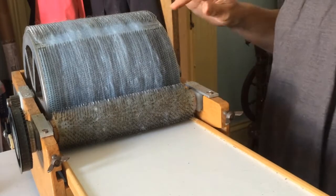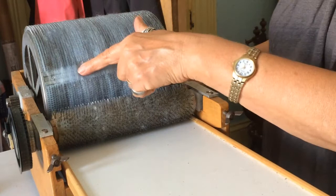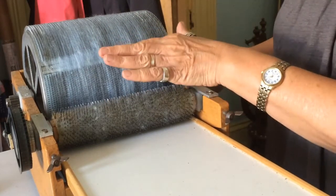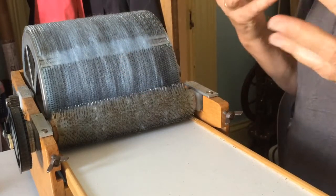I've got to the stage where I think I've got enough on there. I look at the join and if I can see the metal I can put more on. If I can't see the metal I'm usually happy, and if my finger bounces back I don't want to cram too much on because I want a nice light and open roping to come off.